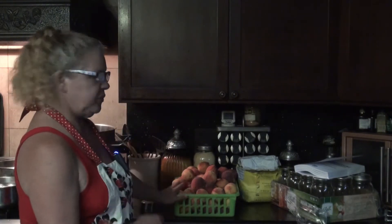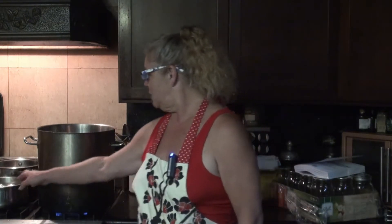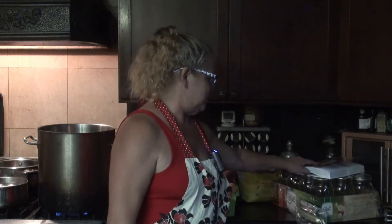What I have going right now is I weighed out 17 pounds of peaches, which is where we'll start. Before I start on the peaches, I'm actually prepping my jars — I've got the rings heating here, the lids are in that pan, jars in this pan, glasses on, cookbook ready.